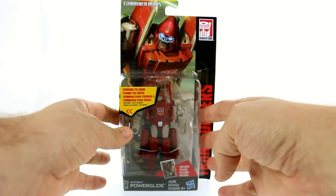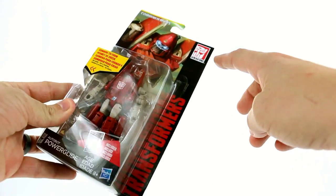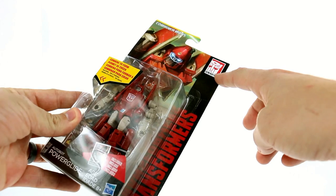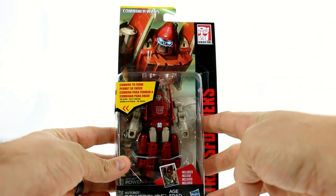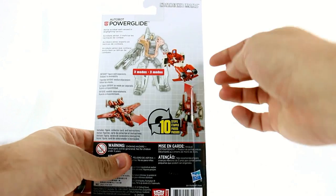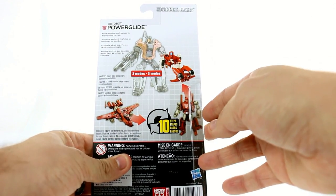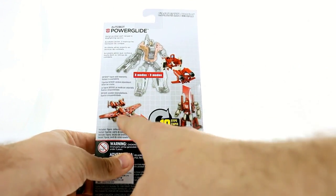For the package, you can see there's a nice open shell. You got Transformers along the side, the new Transformers Generation logo, as well as a really cool image of Powerglide. On the back you can see that he actually is used as a gun — he's got three different modes: obviously his robot mode and then his jet mode.